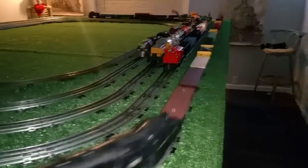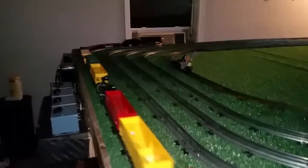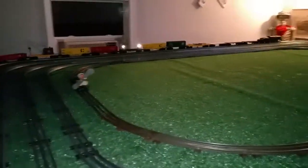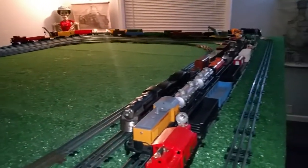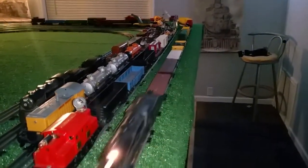Greetings, Benjamin Jay from Ben's Trains with another in the series. I'll follow up on those spotlights that I added to that flat car. I turned the overhead light off so you can see these things almost in the dark. As you see, they're more than bright enough to use on a rail car.